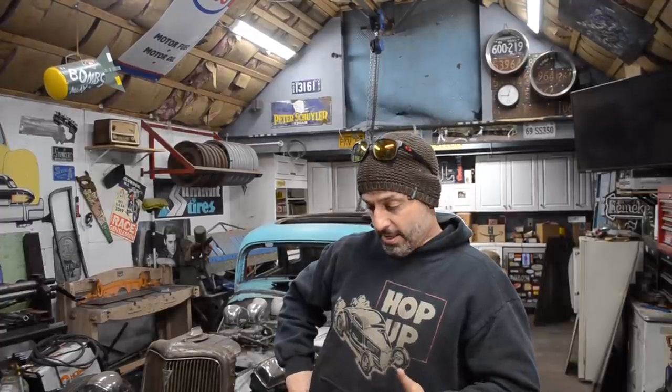Hey everybody, how's it going? It's Mike with This Old Hot Rod. Appreciate you checking back in with me and seeing what I'm up to. It's Friday, it's the end of the week, beginning of the weekend.